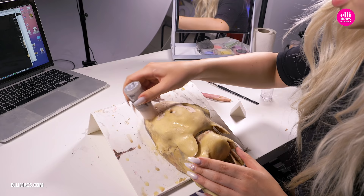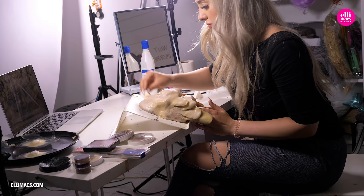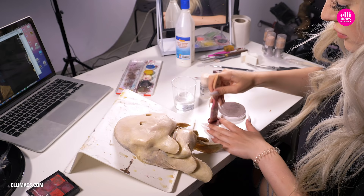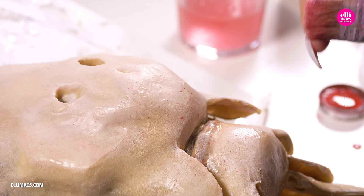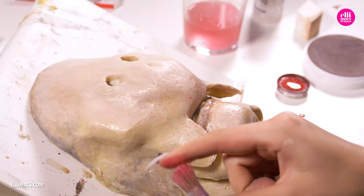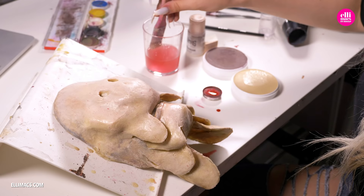Another day has passed and it's time to paint that prosthetic. We begin with a base coat of foundation basically all over the mask. After that we switch to water-based colors and a large brush. We're gonna flick on the paint for a more organic feel, starting with a red tone around the eyes, the mouth, and the temples.